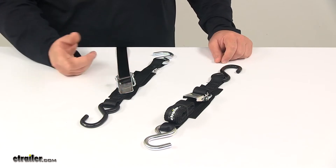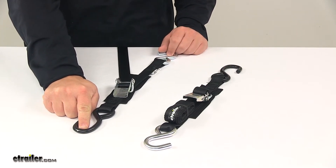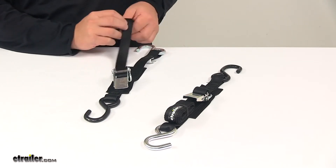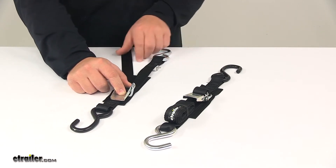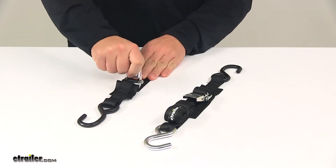It can open and close with just one hand. The way you'd get it connected is: this hook would connect to the tie-down point on the boat, this one would connect to the tie-down point on the trailer, and then you open up the buckle and take out any slack you need to, tightening the strap. Once you have it fully tightened, all you have to do is take the buckle and rotate it over.